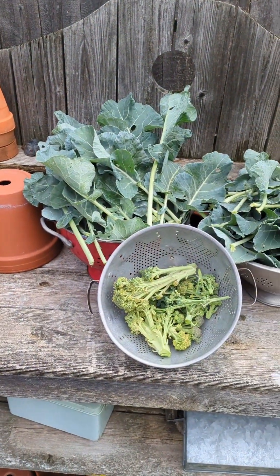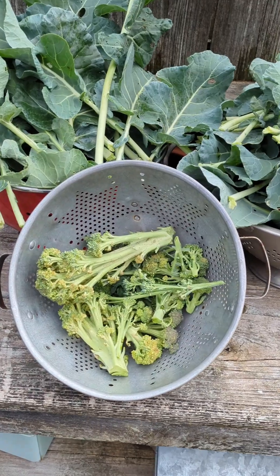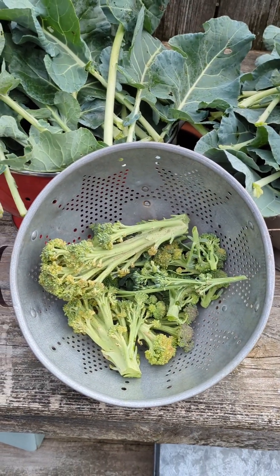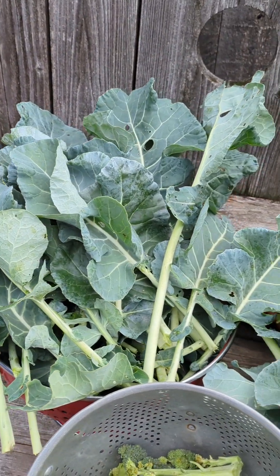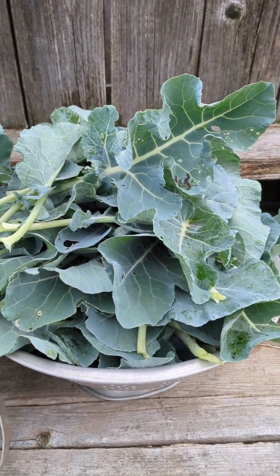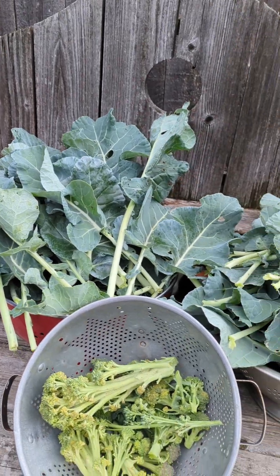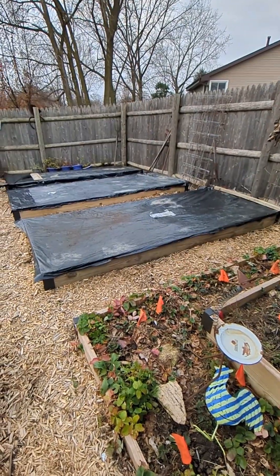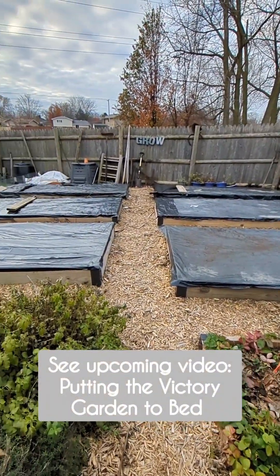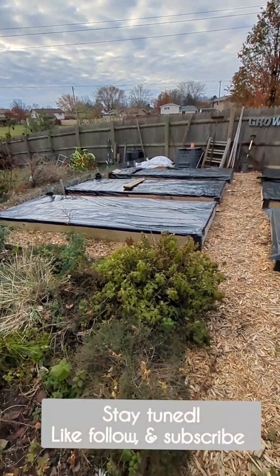And here's the final broccoli harvest — just a few little side shoots, and then as many of the leaves as I could get. I plan to chop and freeze them for egg cups and such. Those were the final harvests from these six beds, but they're certainly not the last harvests of the year from my garden.